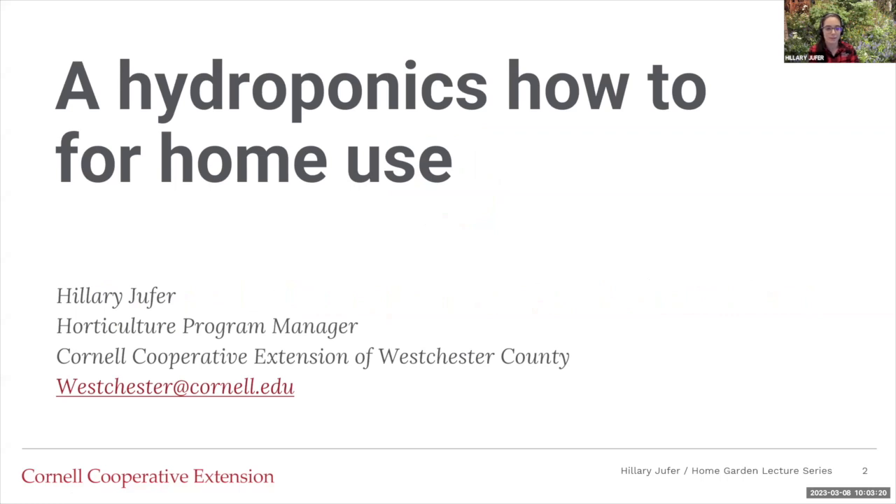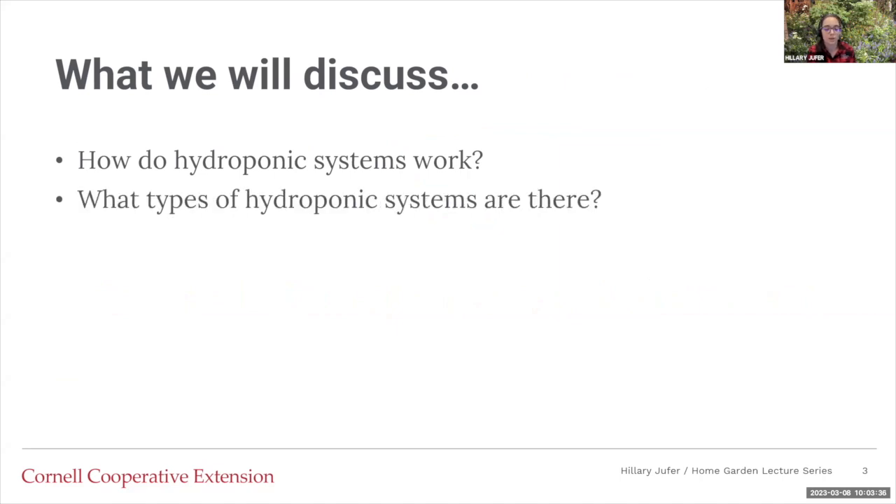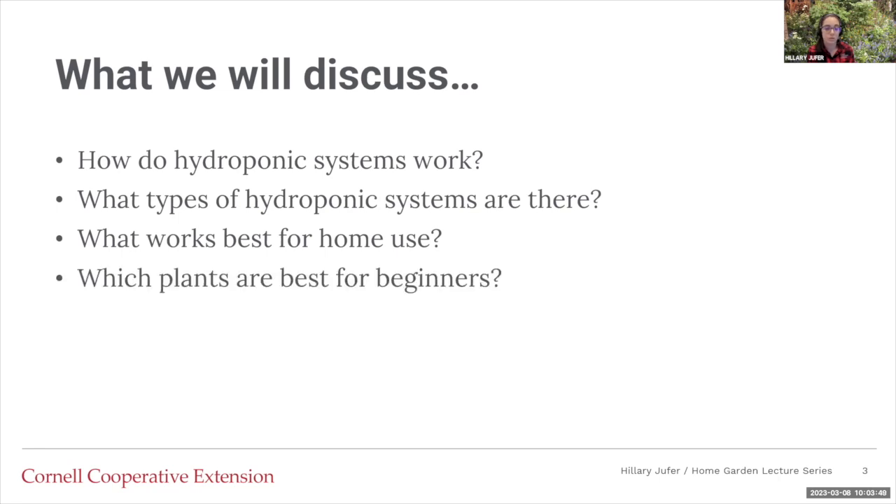Today I'm going to talk about hydroponics for home use and a general how-to. We will discuss a few separate things: how do hydroponic systems work as a whole, what types of hydroponic systems are there — there are plenty more that I won't be discussing, but these are some of the bigger ones — what works best for home use, which plants are best for beginners, and how can it go wrong? Because like everything else, it can go wrong and it will.